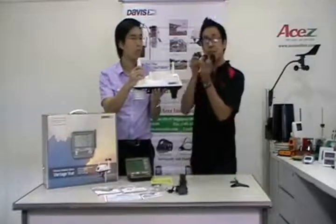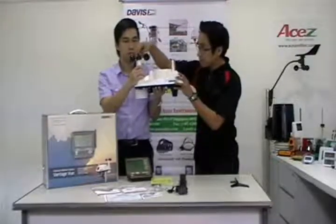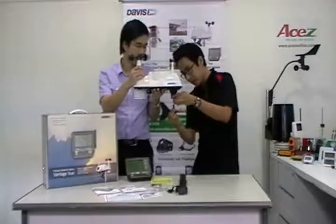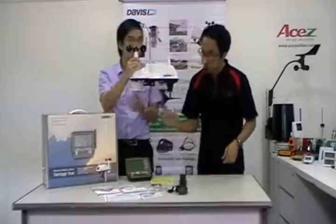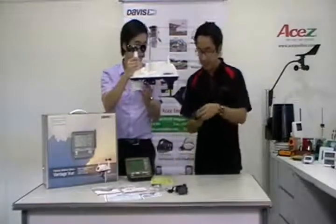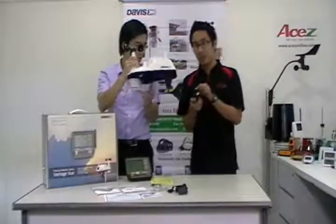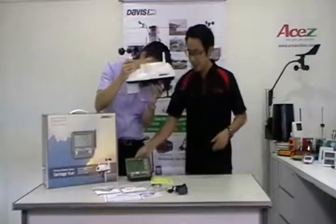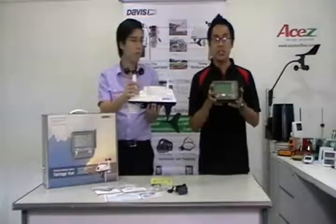This is the anemometer, which is placed here on top and will measure the wind speed. Now we put on the wind vane, which will measure the wind direction. And this is the rain collector with tipping spoon assembly, which will measure rainfall. All the measurements from this unit will be displayed on our console, which is wireless, and everything will be displayed here.